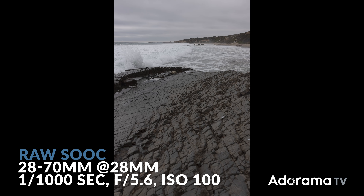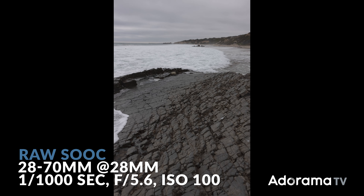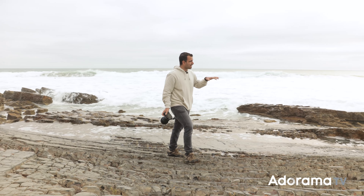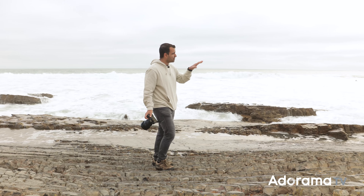On an overcast day, it's that much more important that you're shooting raw files so that we can get that detail back in our sky and our clouds. Beautiful — we have that first shot. That's our wide image. So before you walk off from this scene, I want you to capture your medium and tight shots.